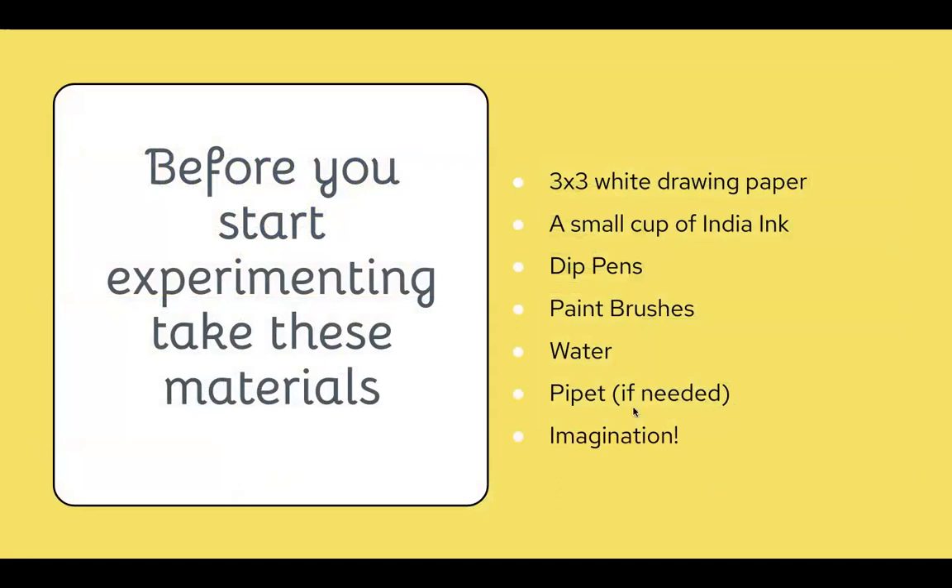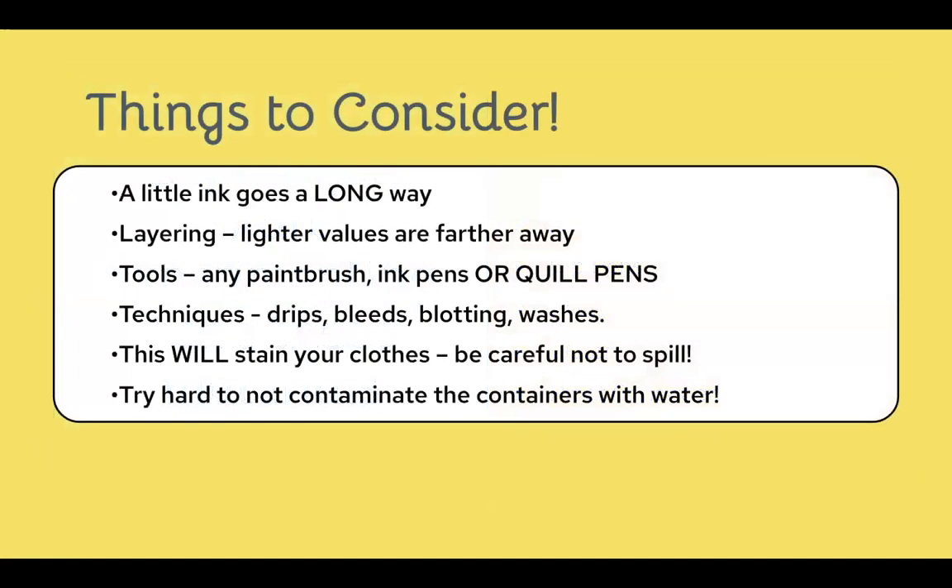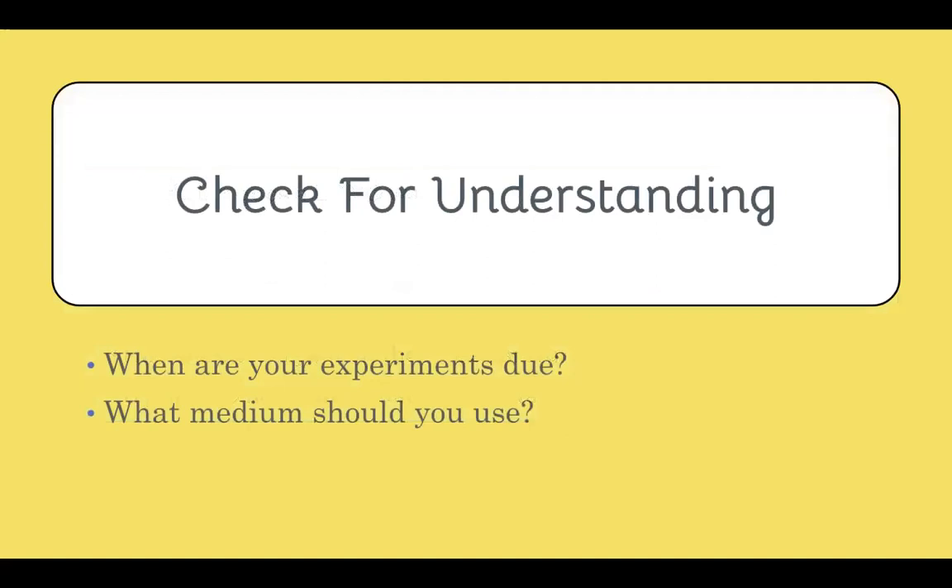Before you start working with India inks, you need to get these materials. The pipette is the most important one to keep in mind — make sure not to fill it up past a tiny amount, because India ink goes a really long way. A tiny dot of ink will be a dramatic amount in the long run. Same as with watercolor, keep in mind layering techniques; lighter values are farther away. You can use any type of paintbrushes, ink pens, or quill pens. The techniques are the same since it's still a water-based paint. Also, India inks will stain your clothes — if you get it on your hand, it'll take a while to wash off, and on your clothes it's probably never coming out. Please do not contaminate the containers of India ink with water, as that will ruin and dilute the ink.